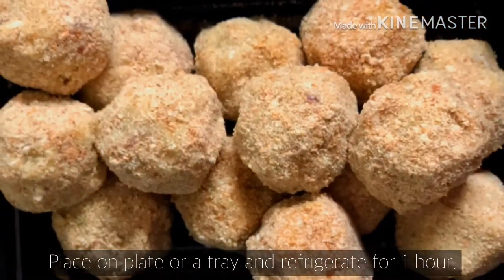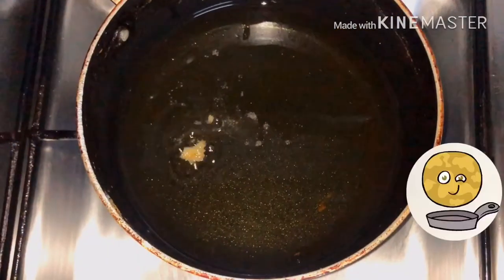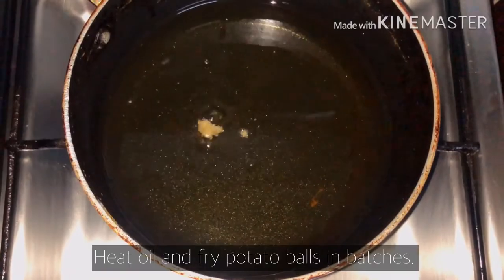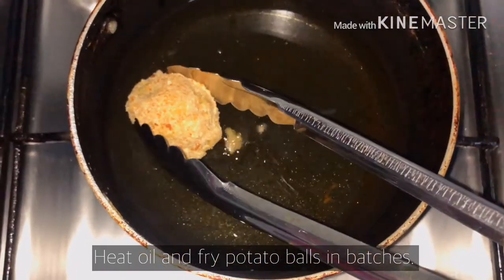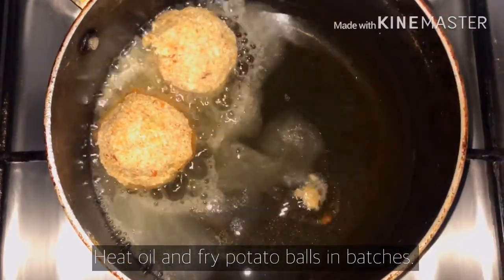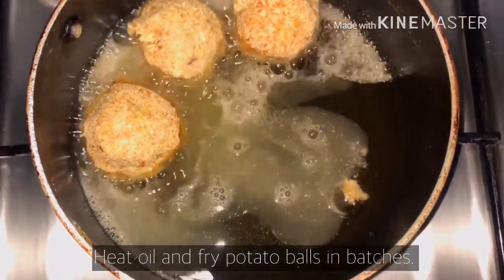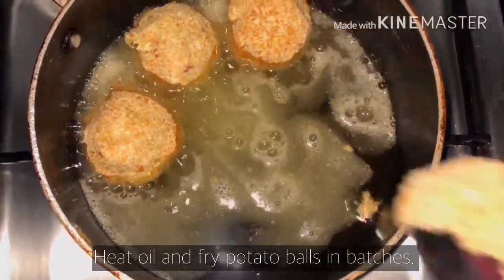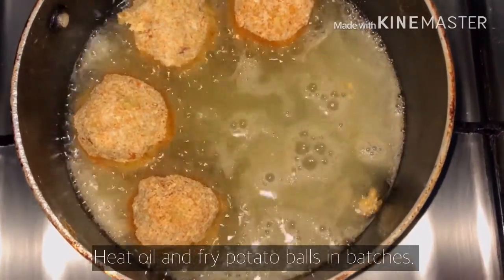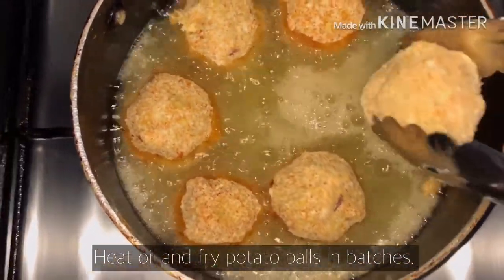Ayan, magpiprito na tayo ngayon. Make sure na mainit na mainit yung mantika. Ang gagamitin nyo is yung non-stick. Kasi mahihirapan kayo. Sa case na ito, hindi ko siya nadamihan ng mantika. Pero as much as possible, dapat deep fry siya para mabilis maluto at hindi siya magdikit. Dapat non-stick yung gamitin na pan.